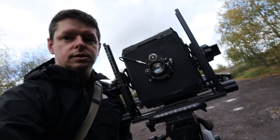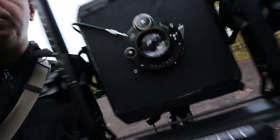Hello everyone, welcome back to the 120s. I am out with the Toyo large format camera with the 100-year-old lens on it. This time I'm actually going to give it a go in the real world.